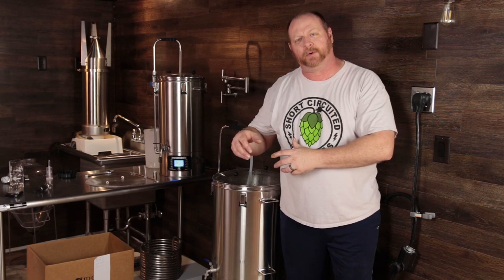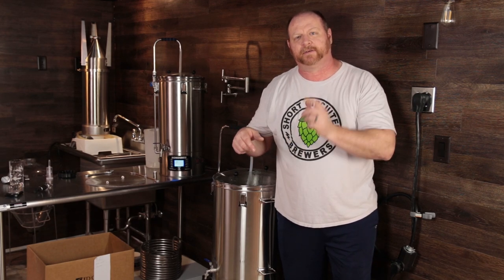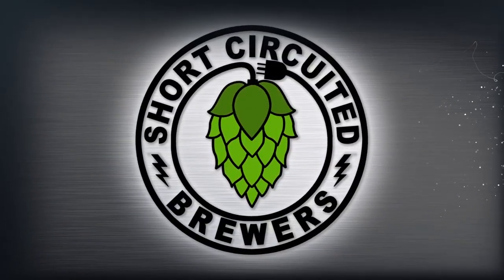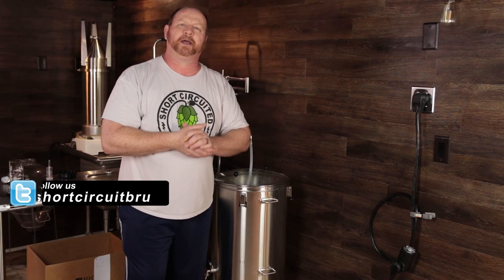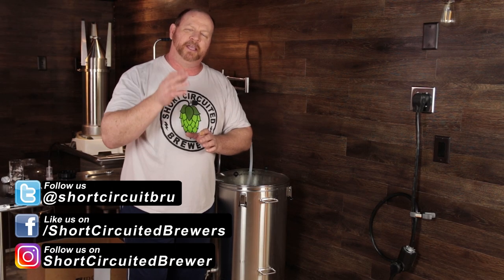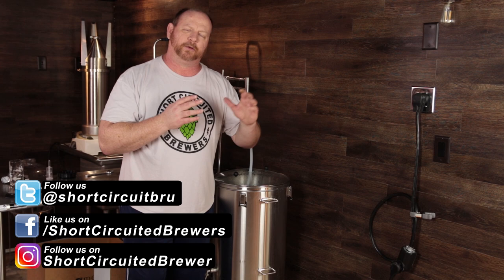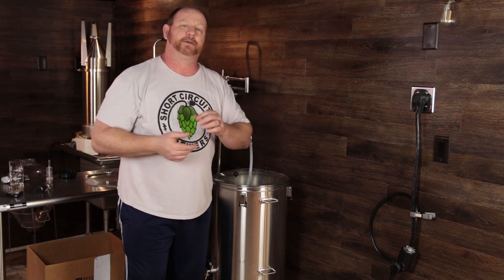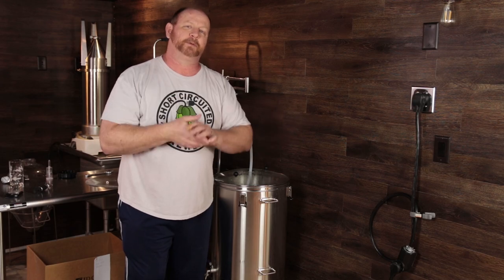In this video, we get the first brew in on the Brewzilla 65 liter from Kegland. My name's Brian. Welcome to another video. If this is your first time here and you'd like to learn more about electric brewing, see how-to videos and brew day videos just like this one, consider subscribing.